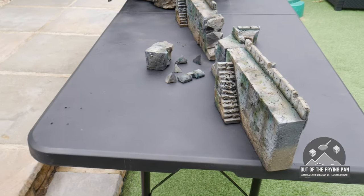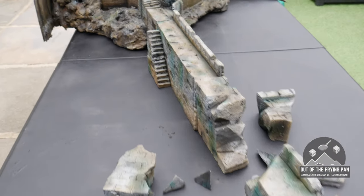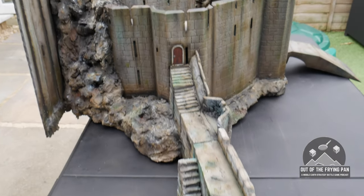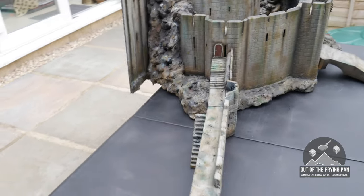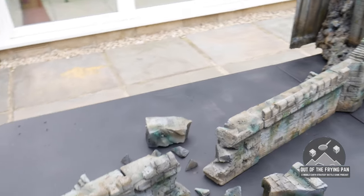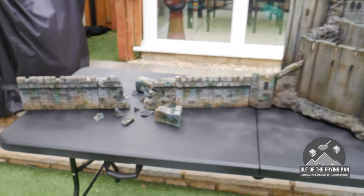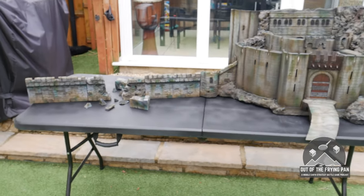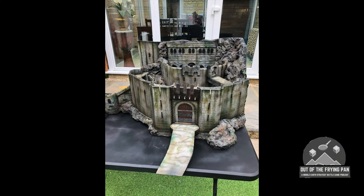I've added a few other effects. There's a company called Modelmates that makes some moss effects and some rust effects, and I've done some streaks just to add some extra tone. There are weathering powders all over — especially on the rocks — to really dry out and make it look kind of dusty and dry. Lots of different colours: some whites and some yellows and some browns and things. This all gives the overall effect that you can see there.